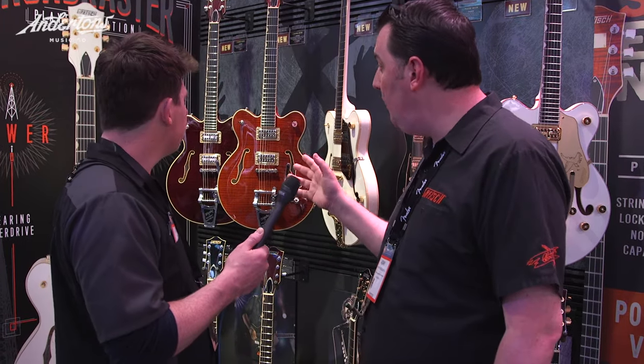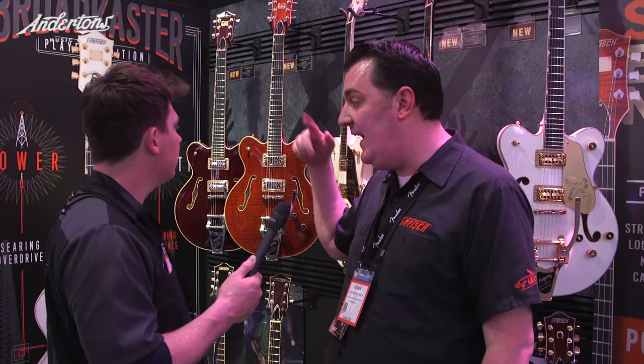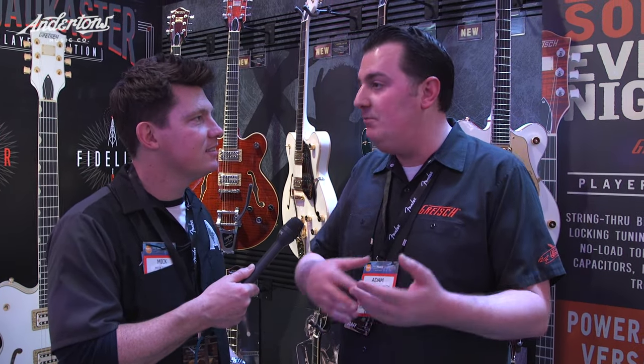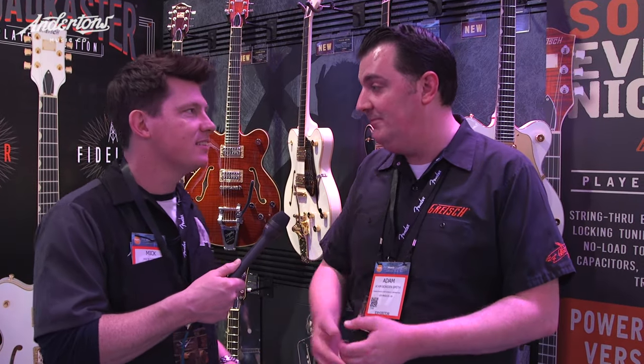We've expanded the line to what we now call the Broadcaster with a K, which we can do because that was our name originally. For anyone who doesn't know, there was a legal fight between Fender and Gretsch back in 1950 when Fender called their new guitar a Broadcaster and we had a drum kit and some banjos called Broadcaster with a K. Now it's one big happy family between Gretsch and Fender, and Broadcaster returns with a K.